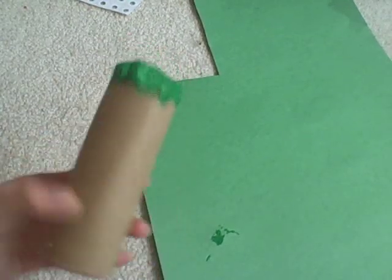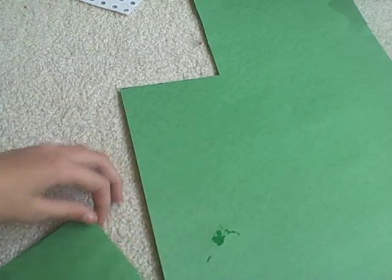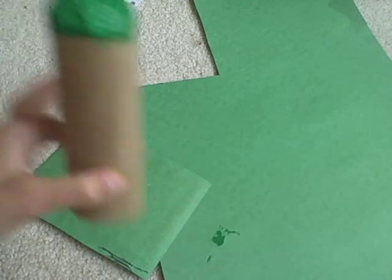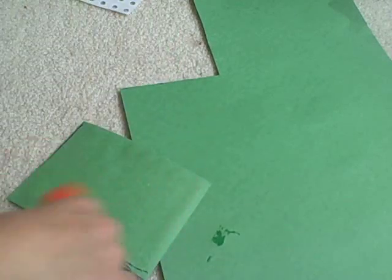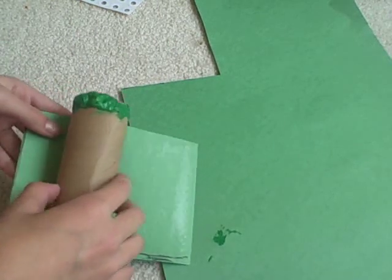After you've painted the toilet paper part of this, cut out a piece of paper that will fit around it. Then fill it up with glue and wrap it around the toilet paper tube.